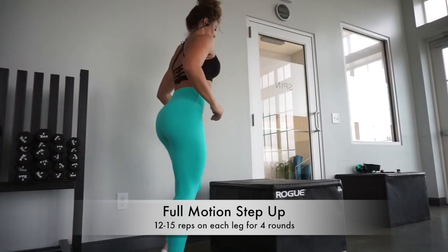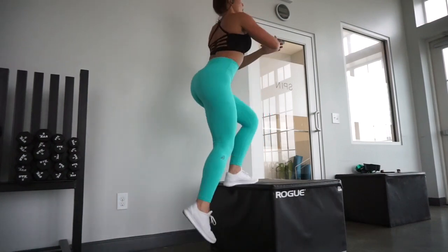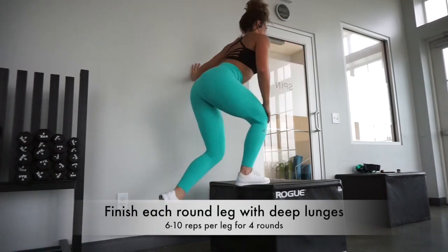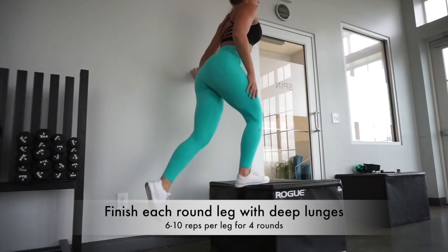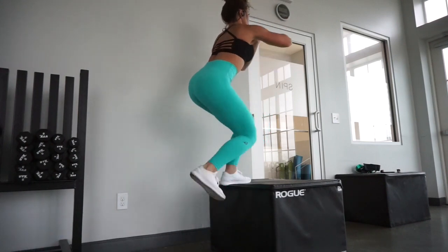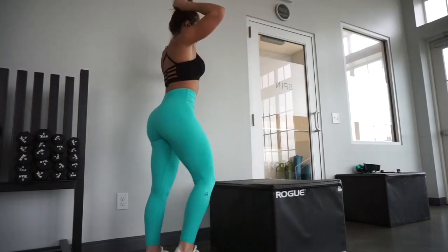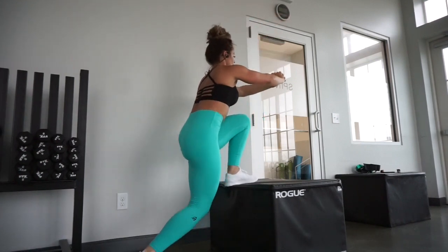We're going to start with full motion step ups. Notice that I am doing one leg at a time — I'm coming all the way off of the box and going back up with the same leg. After those reps on that same leg, I want you to finish with deep lunges. Get yourself up on the box with that specific leg, come down for six to ten reps. Notice my hand is on the wall for balance — that's a modification for those who need it. Focus on form and your balance will get there. Then go right into the other leg and do the same thing.